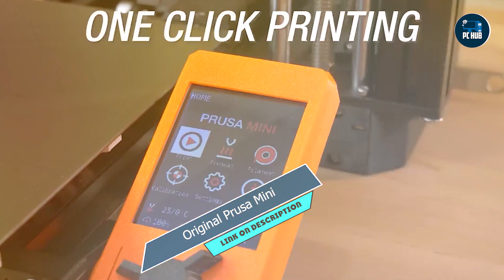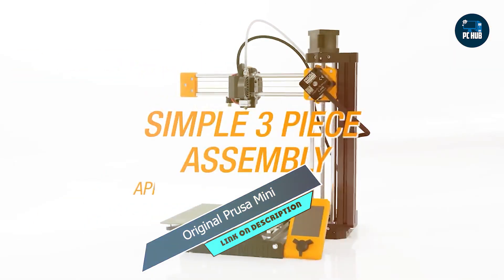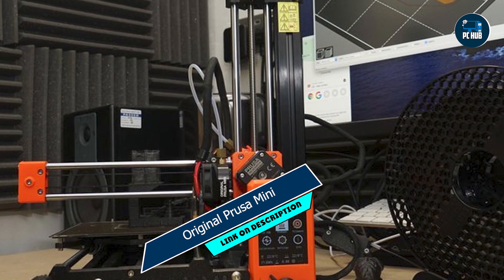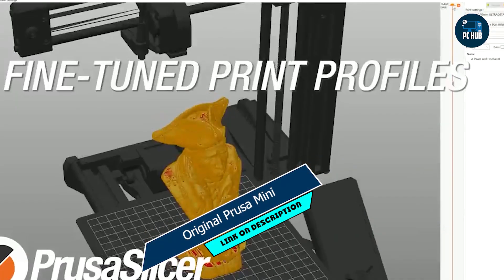Usability: Thanks to its automatic bed leveling feature, you can say goodbye to manual adjustments and hello to hassle-free printing. The Prusa Mini also supports a wide range of filament types, giving you the freedom to experiment with different materials and textures.